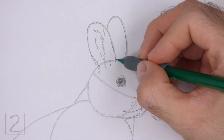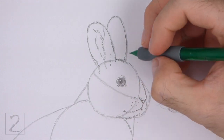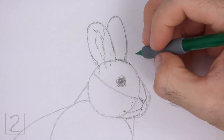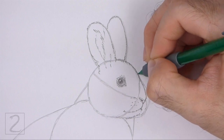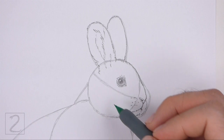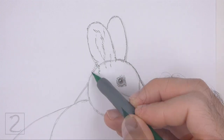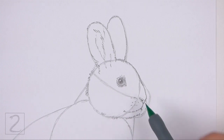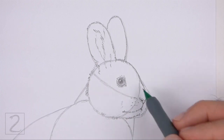Now use the initial circle as a guide to draw the rest of the head. The top part of the head should connect to the top part of the muzzle. Darken the edge of the circle using short strokes to create the shape of the furry head. Don't darken the entire bottom edge of the circle. Add a few more short strokes within the shape to give the head more structure.